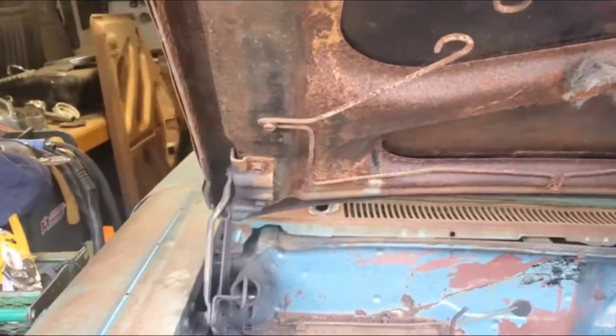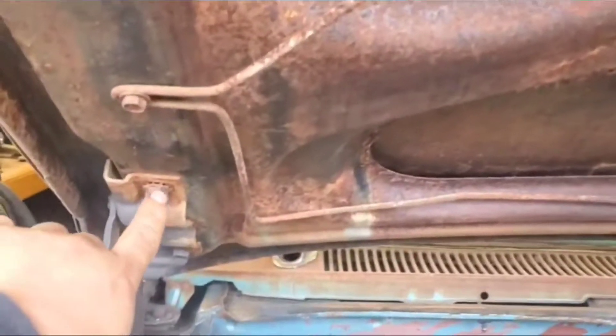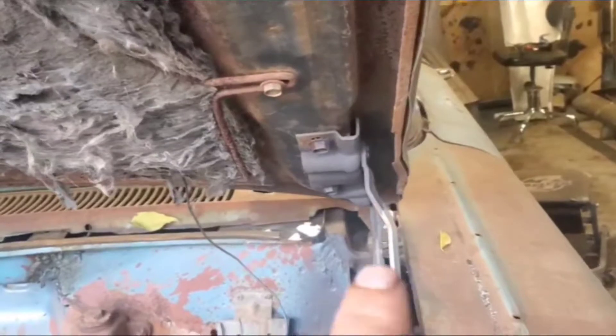We got the hood open and this is what it looks like. What we're going to do is remove these two bolts right here, mark where the hinge is originally at, and then do the same thing on this side.